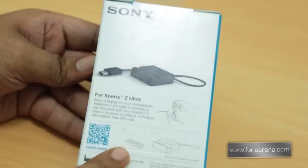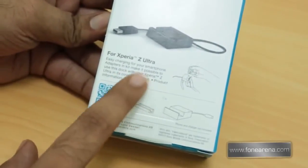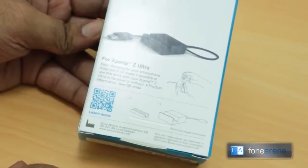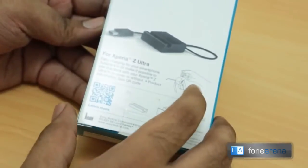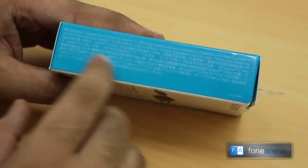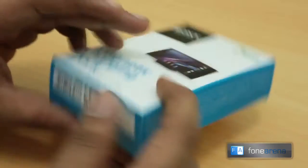This is the packaging and the back side. Interestingly, it says it can be used with the cover also on the phone, which is kind of cool. Apple's official dock doesn't even work with the iPhone 5s with the official case on it. So this is a nice touch by Sony — they've taken extra care to make it work with the cover as well.